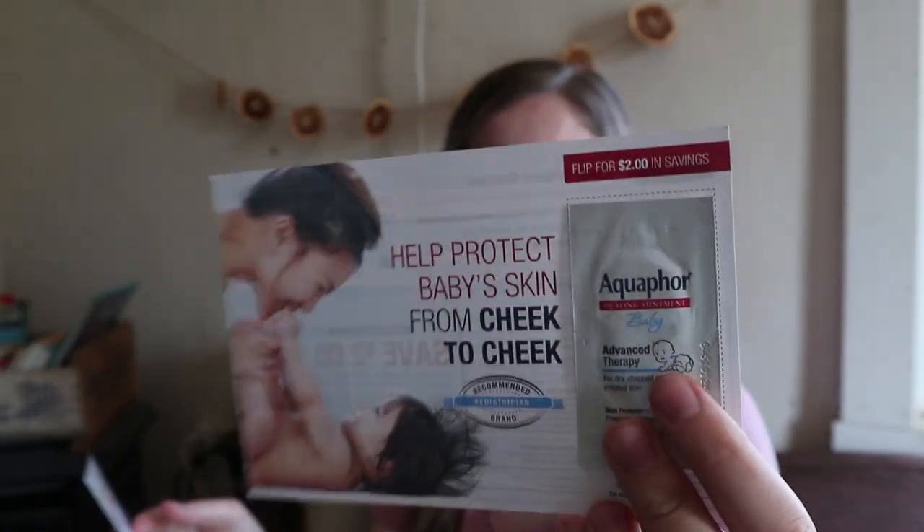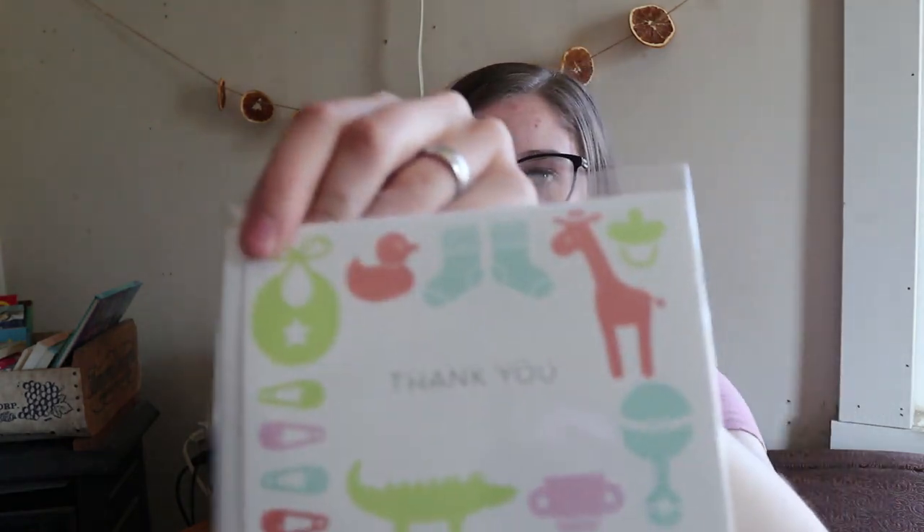Here's a little Aquaphor sample, which is really tiny. Here's a thank you card — it's just a blank thank you card with an envelope. That'll be nice. I'm running out of thank you cards as well, so this will be nice to use after my baby shower.